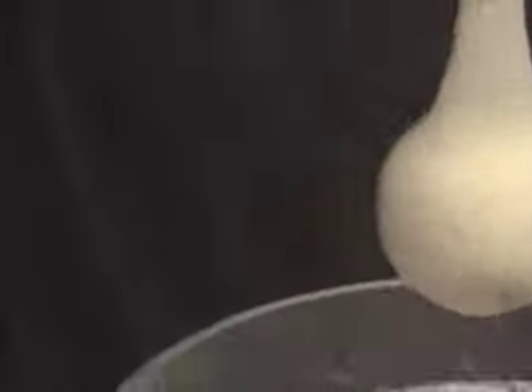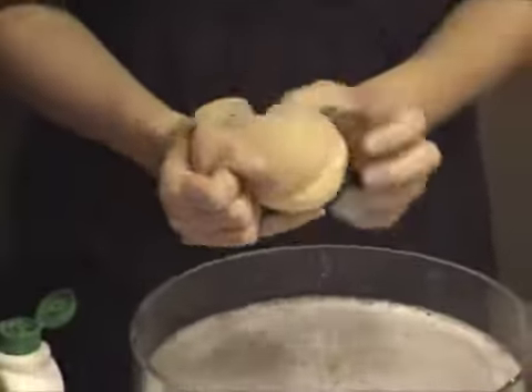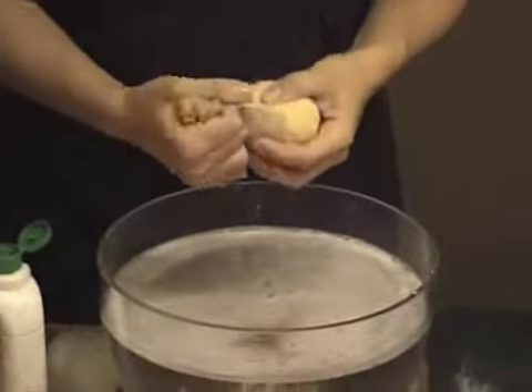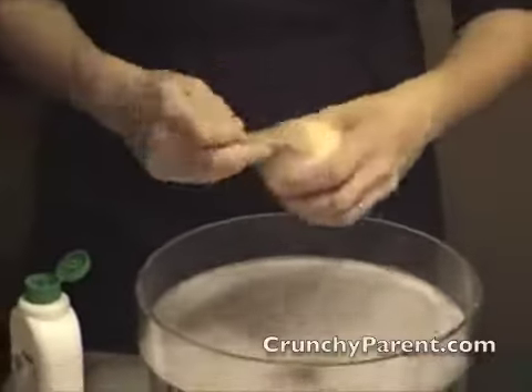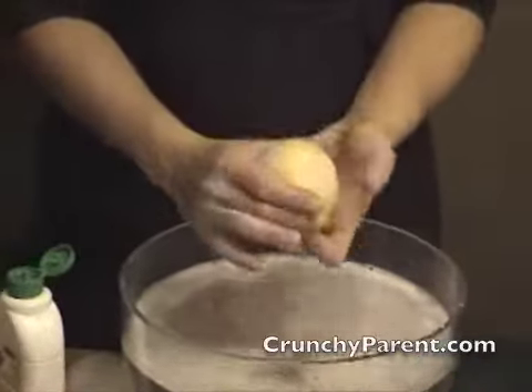So you want to pull it open. Ideally you do not want to dip it in the water, but as I said it's a forgiving process, it's not the end of the world. You'll see your nylon, your stocking, has gotten kind of felted to your ball, so you want to pull it away and now you've got your core ball.